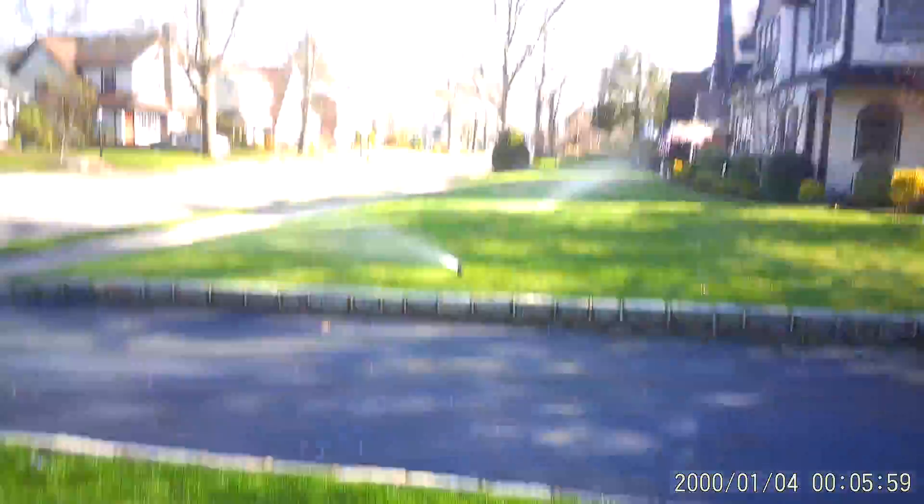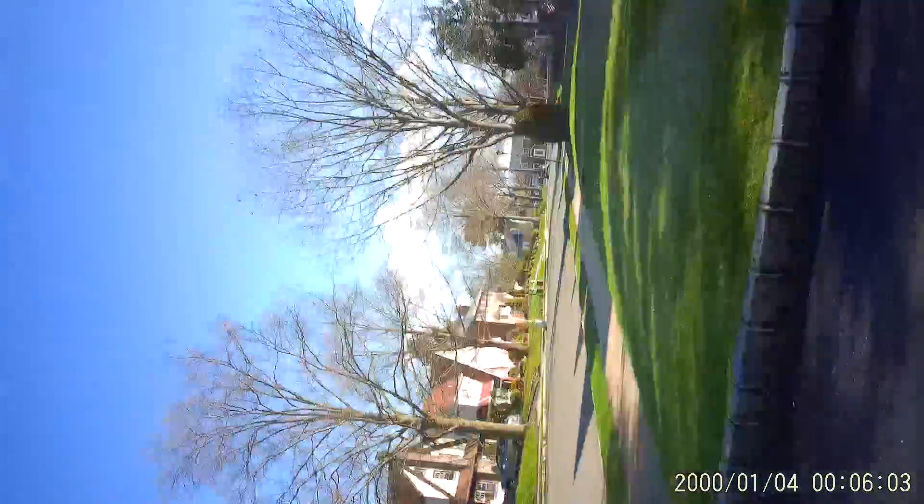I don't want to get you guys wet. Oh, it's working! Oh, this one over here — look at that! And then it comes on.